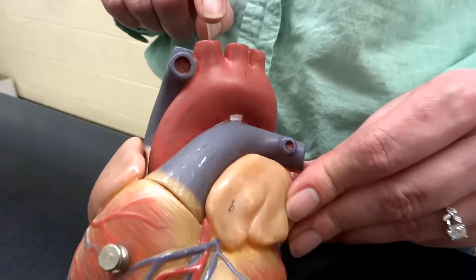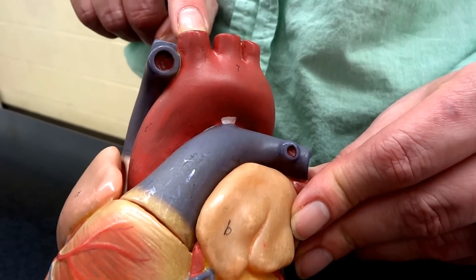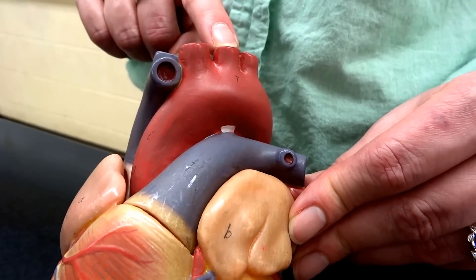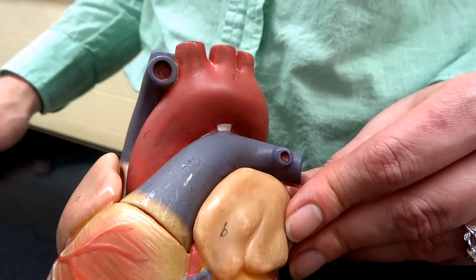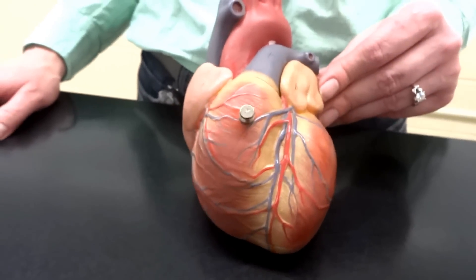There are also three little branches that come off the top in the order of your ABCs: the brachiocephalic, the left common carotid, and then the left subclavian artery, which go off basically to the head. All right, I think that's it from the outside.